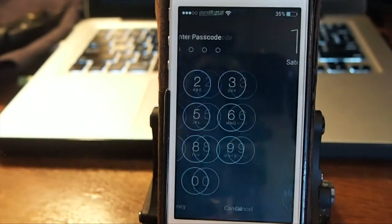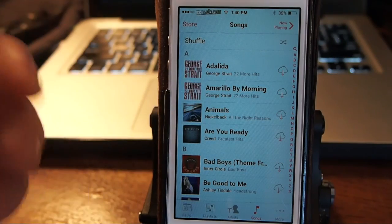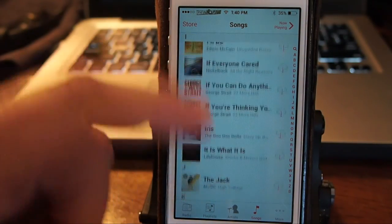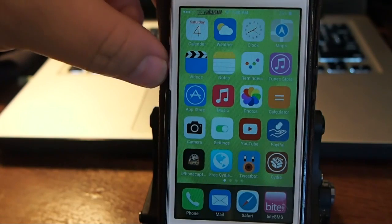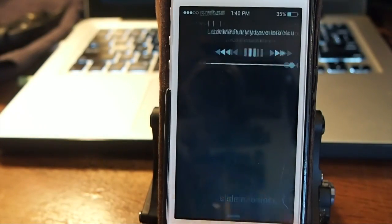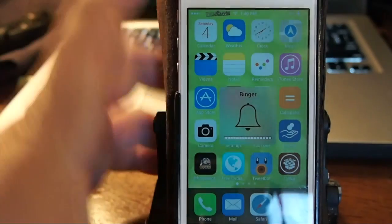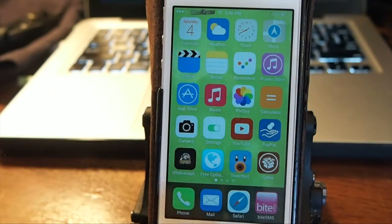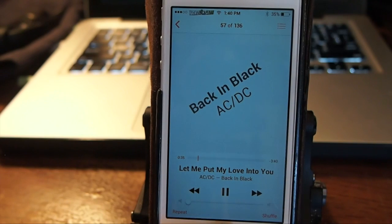Now I'm going to lock the device to show you it's working. When I try to swipe, I get the passcode pop-up. Now let's turn the music on — I don't really know how to do this without getting in trouble with YouTube, but we'll try something and do it real fast. You see it didn't require a passcode — I'm just sliding to unlock. Let me get that turned down so YouTube doesn't get on my case.